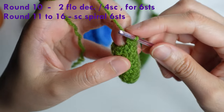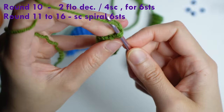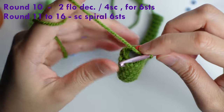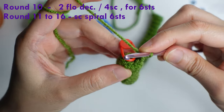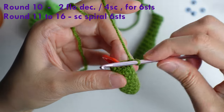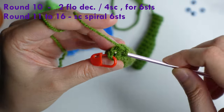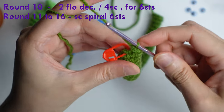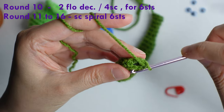Continue for round ten: do a front loop only decrease twice. Mark it or count the stitches, then one more front loop only decrease. The rest, do a single crochet in each of the next four stitches. You will have six stitches around. For rounds eleven to sixteen, with six stitches around, just single crochet each stitch in a spiral for six rounds.